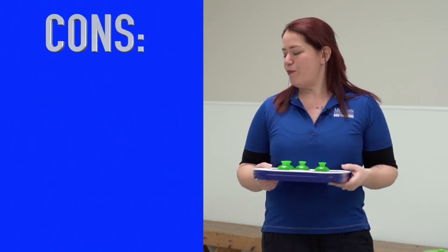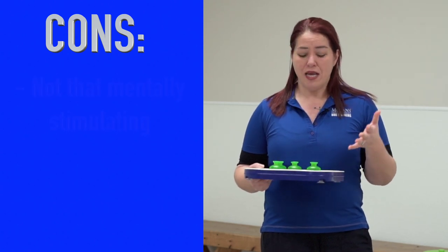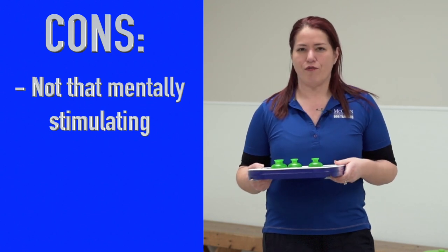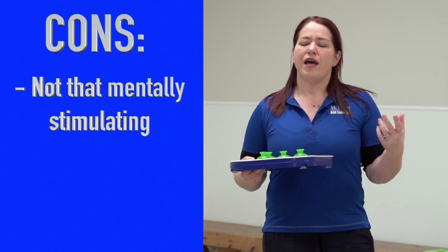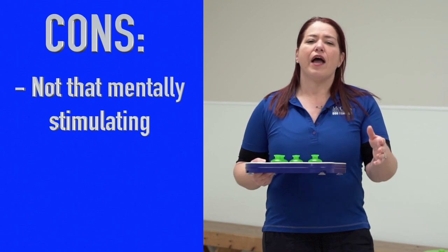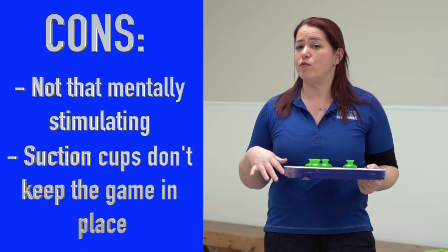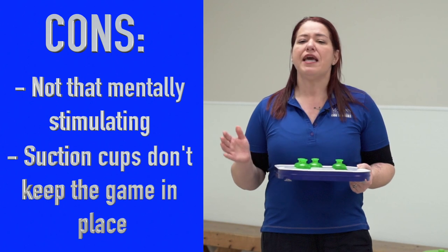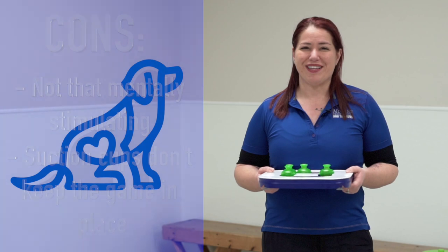Cons: I don't know that if my dog wasn't on limited activity I would really use this on a day-to-day basis. As much as it was good for him in that scenario, it wasn't really that mentally stimulating for him. I like to play a lot of shaping games, teach tricks, and work scenting games with my dogs to keep them busy when we have to stay inside. I also wish the suction cups had been a little bit better, especially with a dog that tends to use his paws. It didn't stick at all to the linoleum floor at my house, though it did stick to the wood floor.